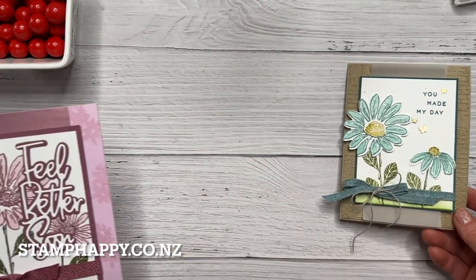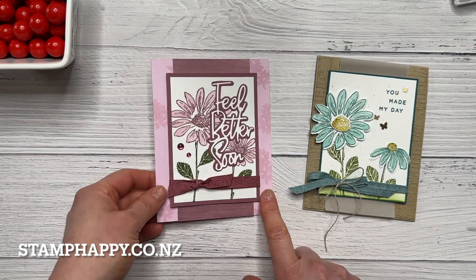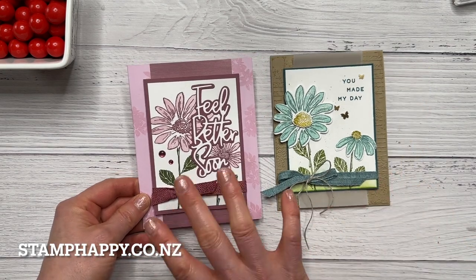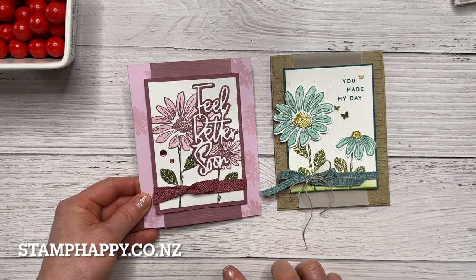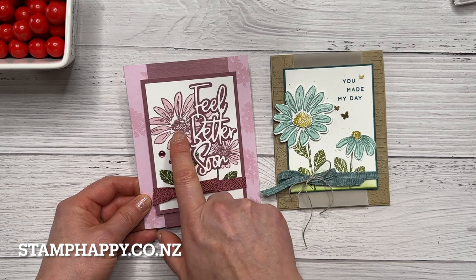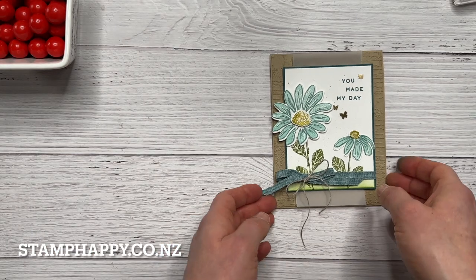I also wanted to show you the card that inspired the sample I made for you today. This one was a swap from the recent grand vacation trip we had in Norway, originally made by Denise Cox. I really liked her layout and her concept, so I just changed it up a little — obviously changed colors, changed the words, and dimensionaled the flowers — but I did like her idea.